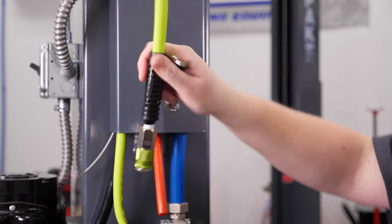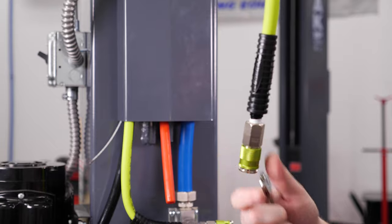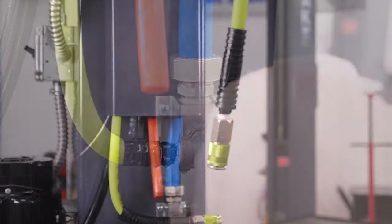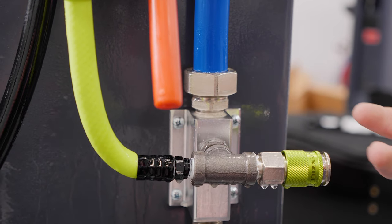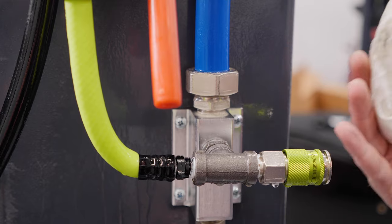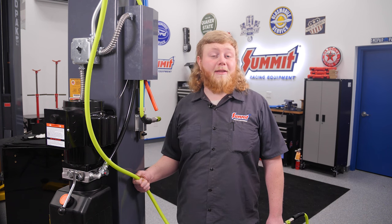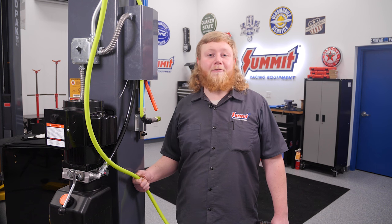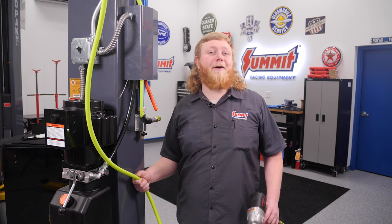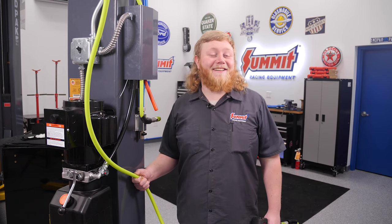With everything installed and sealed up, we're ready to pressure-check the system. We went ahead and hosed everything down with soapy water — no bubbles, which means no leaks. We aired up our compressor, checked the entire system for leaks, and we're leak-free. Now we can button up the ceiling tiles and we're good to go. The real question is: what are we going to work on first with all this newfound air power? I'm Justin with Summit Racing — thanks for watching.